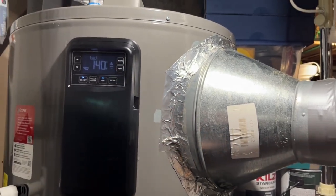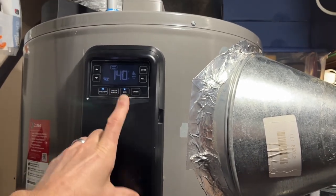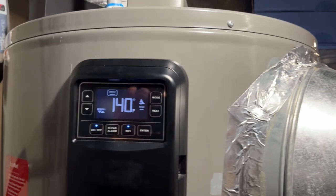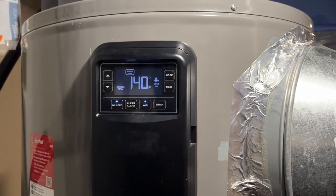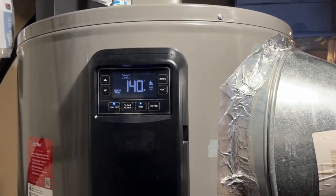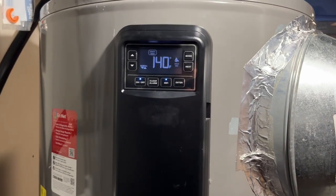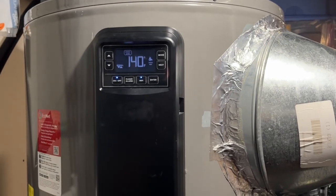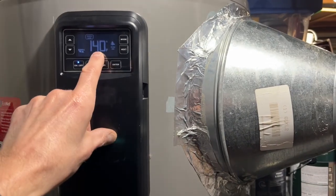To get back out of the diagnostic mode, just push and hold the two buttons at the same time. I have mine set to 140°F all the time on energy save mode — it works really well. We have a family of five, we run a business out of the house, big washing machine, dishes twice a day. Energy save mode keeps up until about three people in a row have had a shower with this 80-gallon unit. It'll then kick on the electrics.